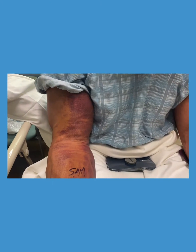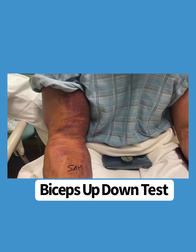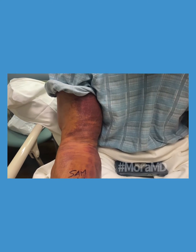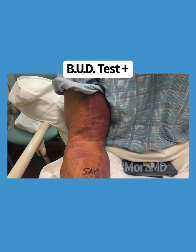This is what I'm doing today. I'm demonstrating the biceps up, down, tap, which is a really easy, simple way to determine whether or not a biceps — a distal biceps — is fully torn.